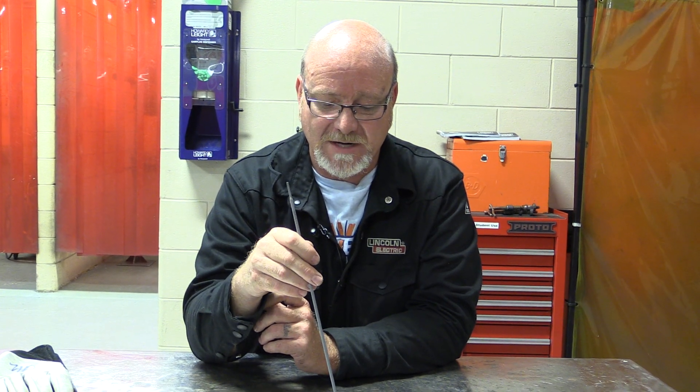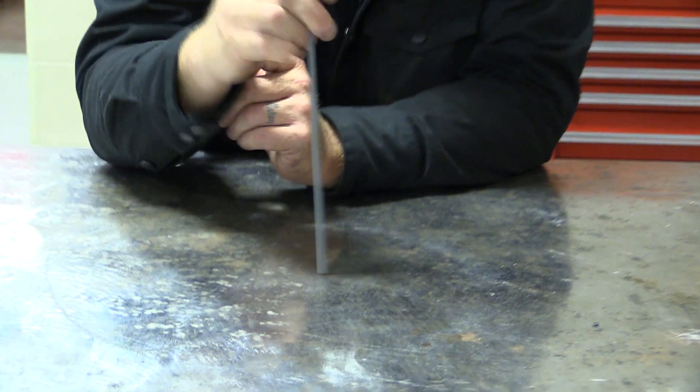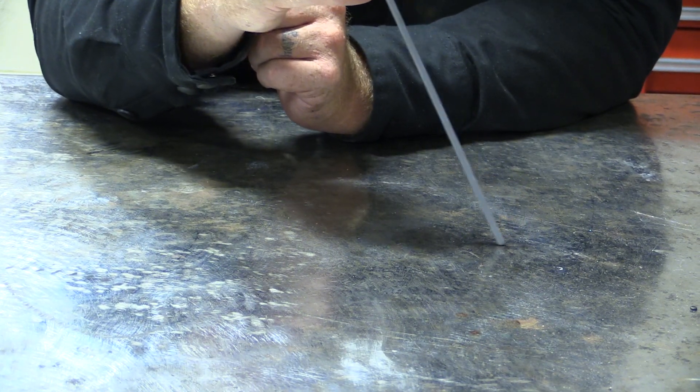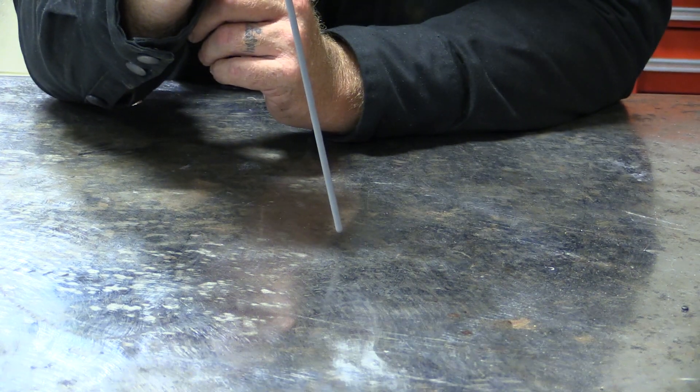When you get in your booth and start with 6010, there are two ways to strike an arc. You can either do what they call a peck method, where you come down — boom — and as soon as the metal hits you pull it back and the arc ignites, or you just scratch the rod and lift it open and the arc will ignite.